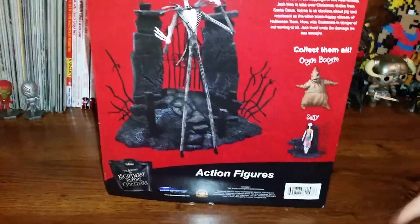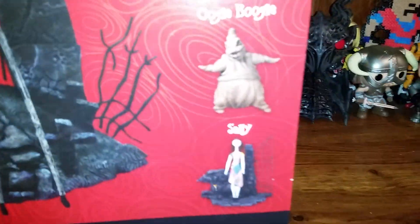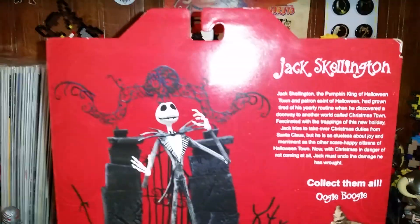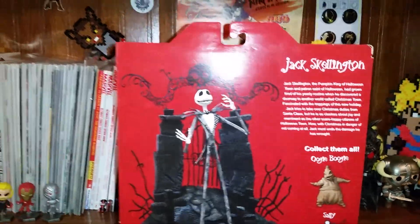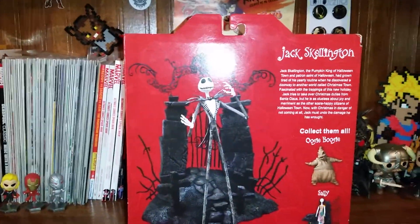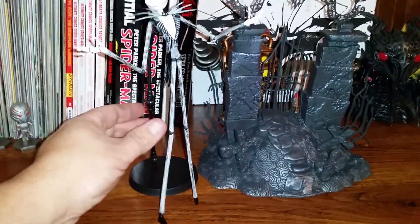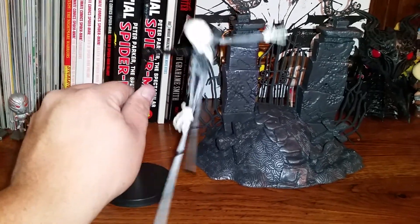I will get the Oogie Boogie and the Sally doll there. So yeah, there he is all set up. We'll get the unboxing going. There he is all put together. I like to say that it's nice that it comes with the poseable stand. You can have them anyway.